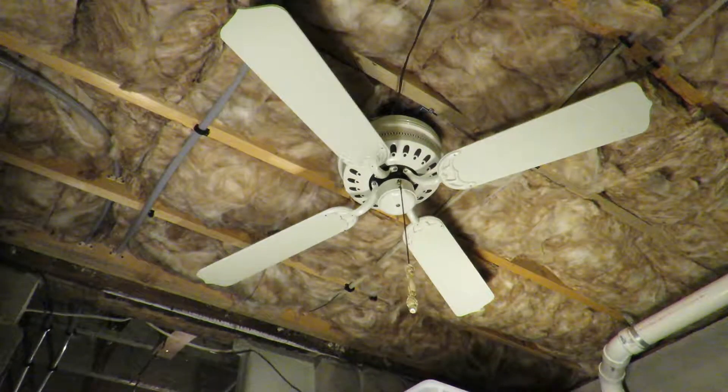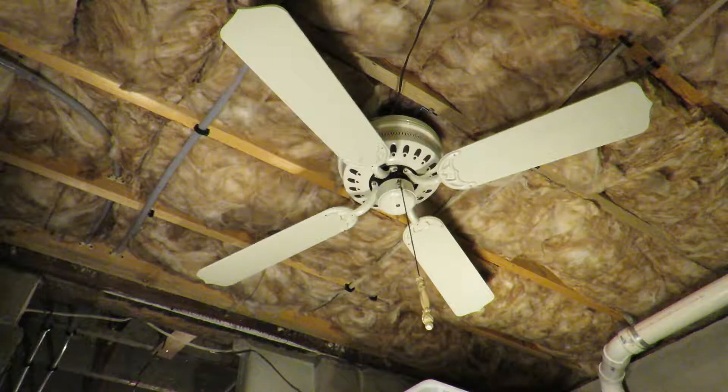I can check my Summer Breeze while we're at it. It's also a 48 inch. Perfect.